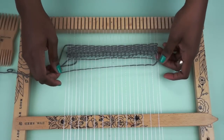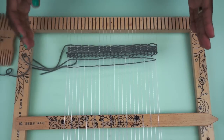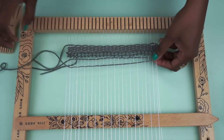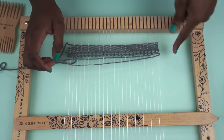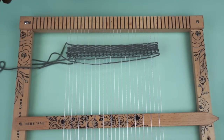So when you pull it through, make sure that you don't pull it too tight. If you pull it tight, your weaving is going to start going towards the middle and that's not really a good thing because it'll become really unstable. So make sure that you leave just a little bit of extra on the end. You can see there's just a tad out and it's not too much, but it will keep it straight.